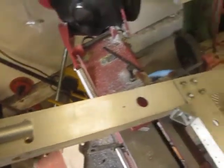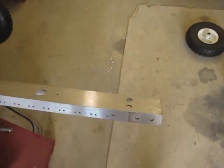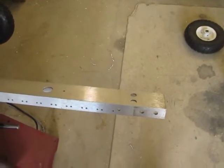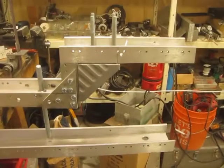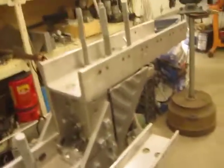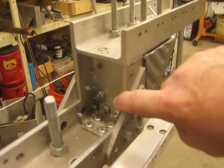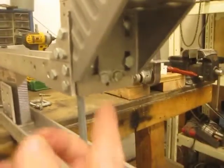Now the next thing will be to build the gooseneck for the front tire so it will turn. I want to build it so that the thing will sit level when it's static so that I don't have to worry about things tipping. This is the way the gooseneck turned out — I took a piece of 3-inch channel, cut it about 6 inches tall, and put an L bracket down on the bottom and bolted that on.